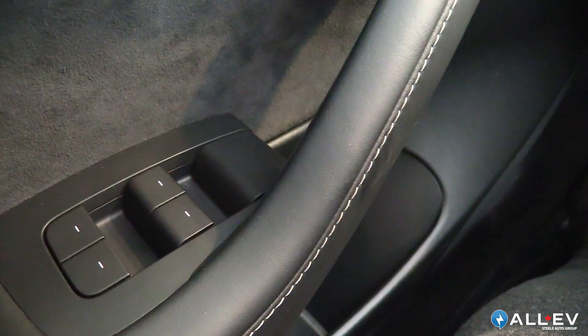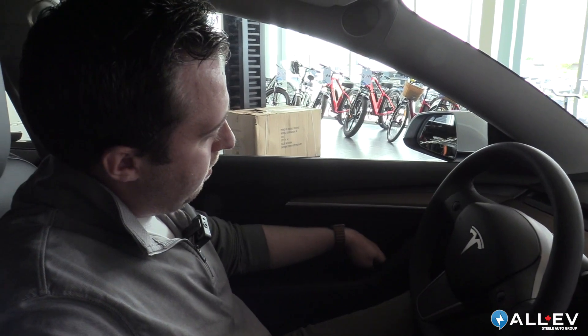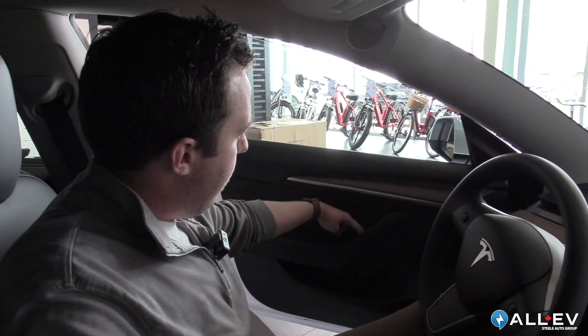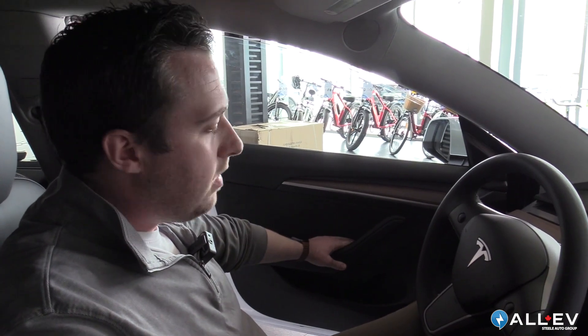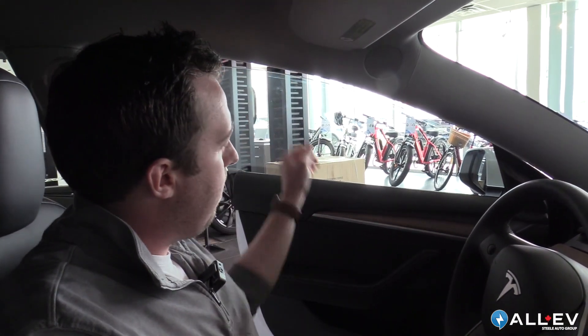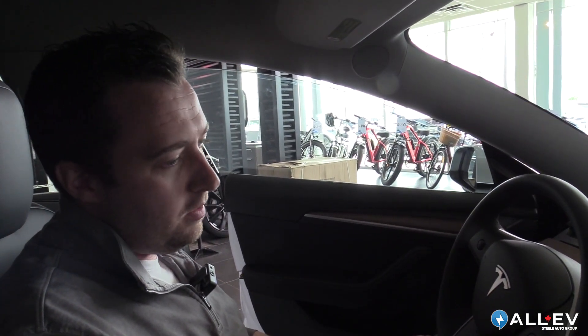There's also a manual release on these doors, which is right here. So if the car actually ran out of charge and you were locked in, there is a manual release. The thing about that is it's not good to get into the habit of using it, because it doesn't drop the window — so when you're closing the door you may damage the window trim.